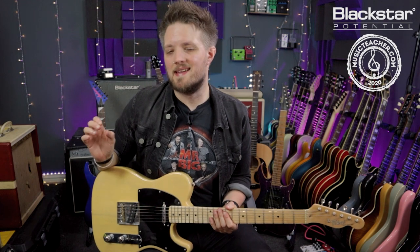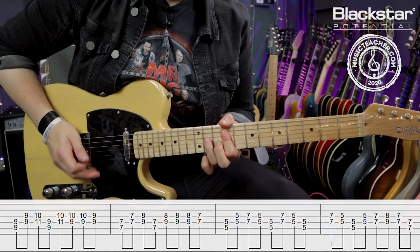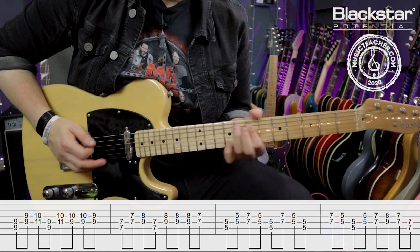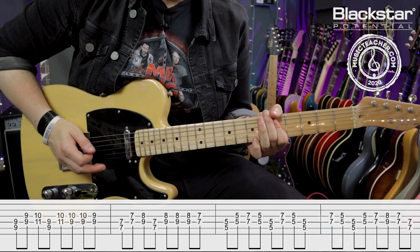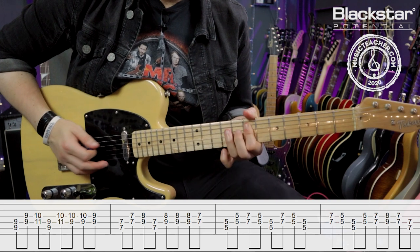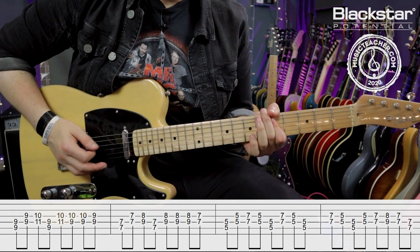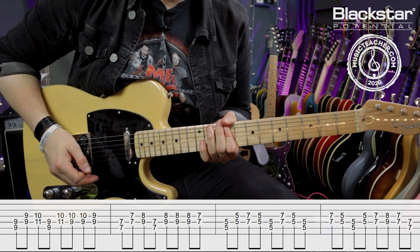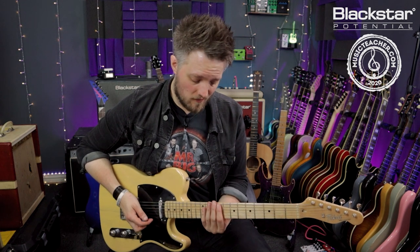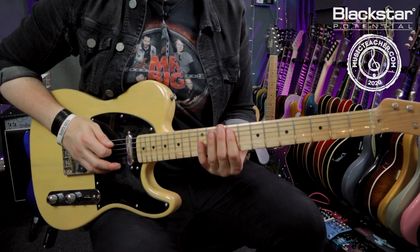The third open E riff is the intro riff from the Rolling Stones track Gimme Shelter. This is probably the trickiest open E riff in this lesson — it revolves around three main chord positions rooted on the A string at the nine, seven, and five.